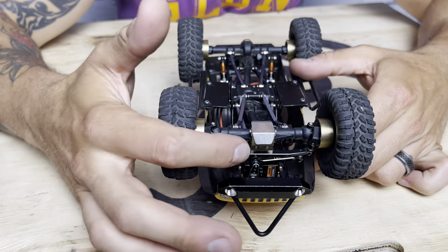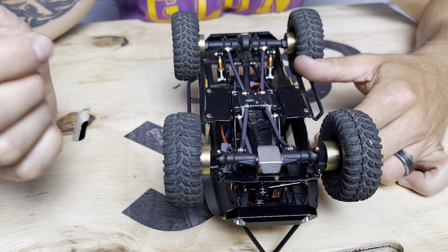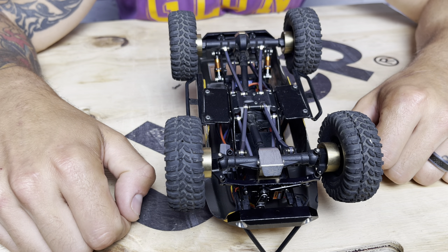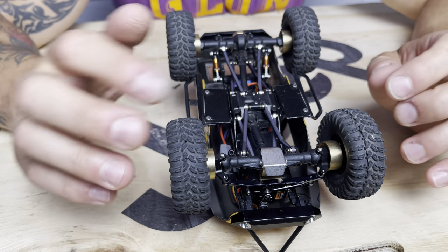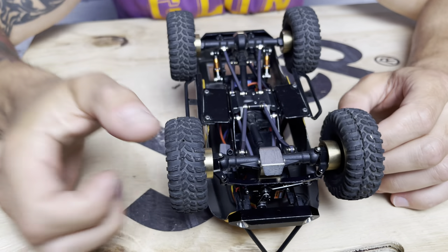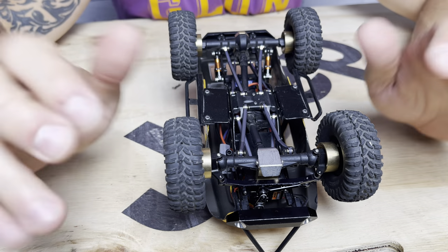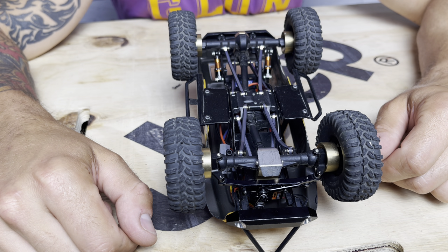I'm running the Hot Racing diff covers front and back — the 9-gram diff cover in the back and the 13-gram heavy boy in the front — to really bias the front from a weight perspective. It is also running the Endura brass steering knuckles, which are about 8 grams each. Just trying to keep the weight shifted forward to bias the front and give it good weight distribution.